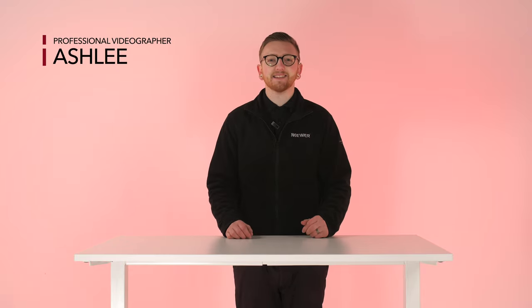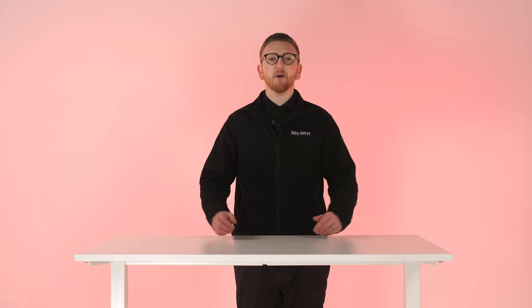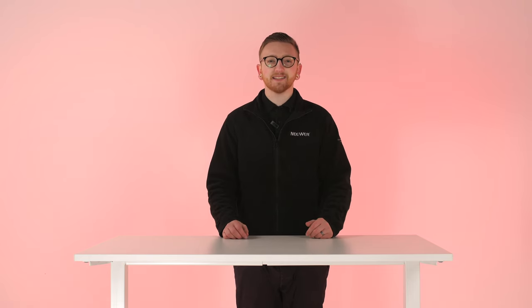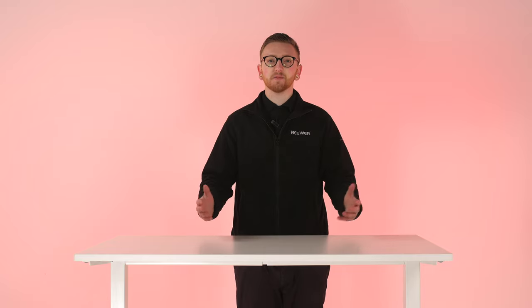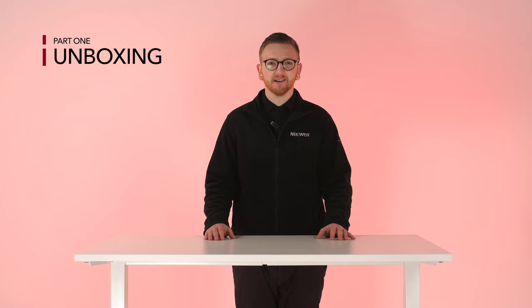Hello everyone, I'm Ashley and today I've got Neewer's background support system and umbrella softbox lighting kit. In this video I'm going to explain how to use this fantastic product from Neewer and show you some tips on how to get the best use. Let's begin by unboxing the product.